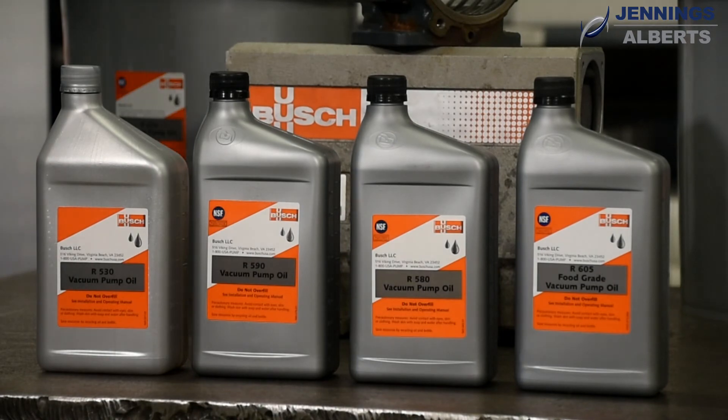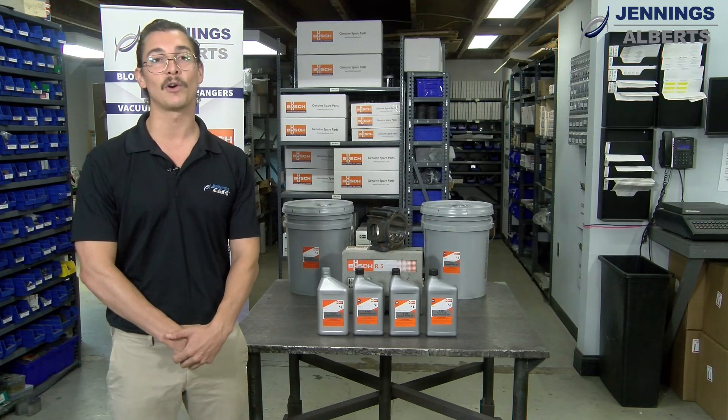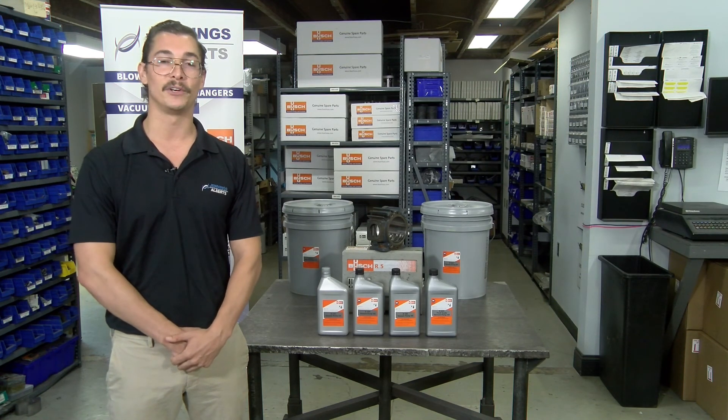Now, which one of these oils is right for you? Here at Jennings Alberts, we're always available to offer our help, so feel free to give us a call, and we can make sure that you're using the right vacuum pump oil for your application.